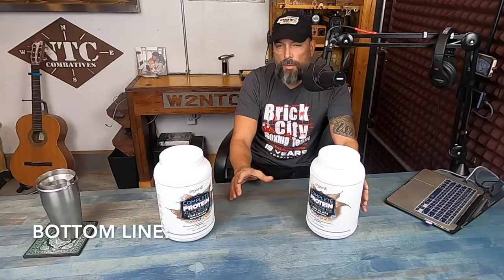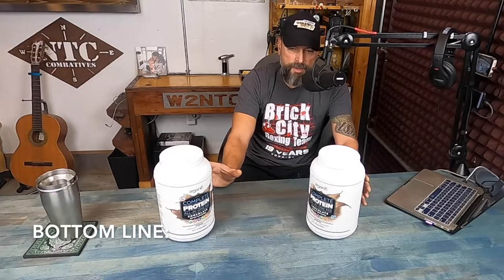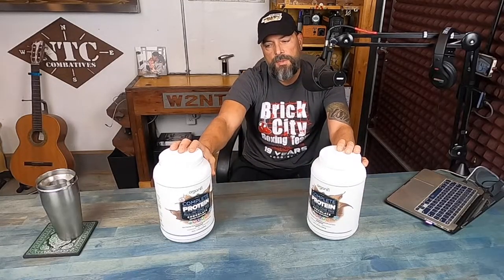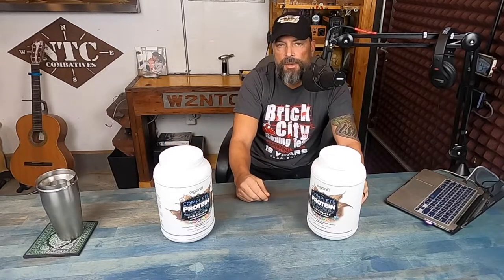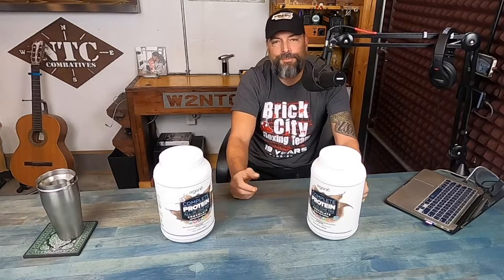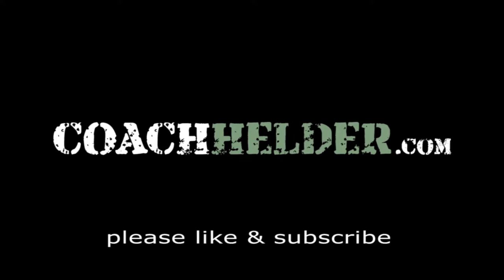Bottom line — if you are looking for a protein powder filled with excellent vitamins, nutrition, and the specific protein you're looking for, take a look at these Organifi products. I've been using Organifi products for over two years now and I'm very happy with everything I buy from them. The protein powder is certainly good to go. Give it a try and you'll be pleasantly surprised — most likely something you'll stick to because you're going to look forward to that tasty drink. This is Helder. I hope you found this review helpful.